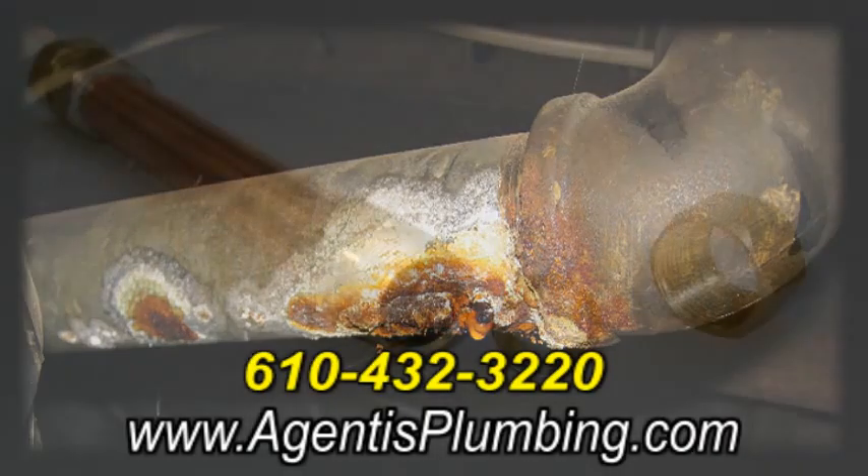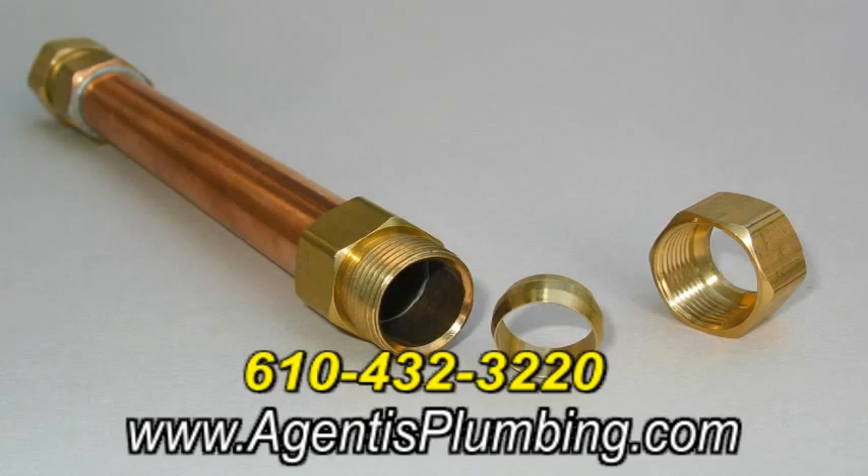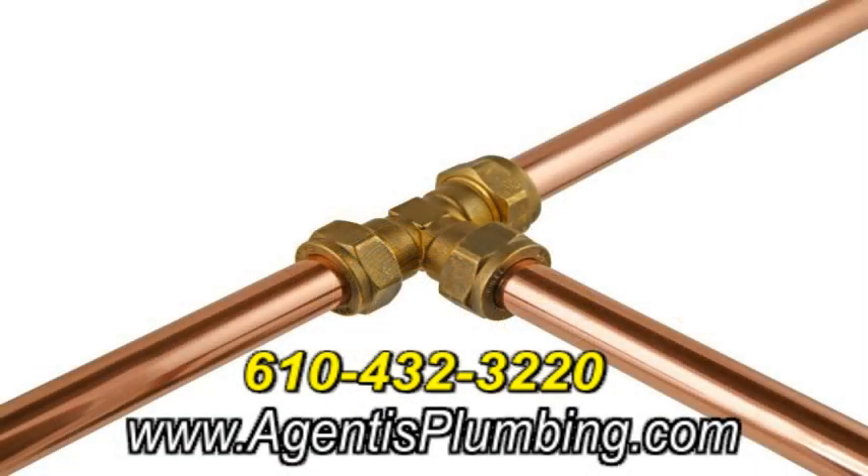In most cases, the repair involves cutting out a section of pipe and replacing it, because there is no reliable way to make a leak-proof patch on copper or plastic water pipes.